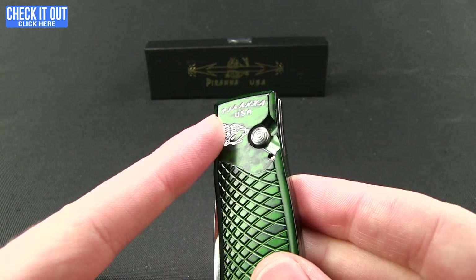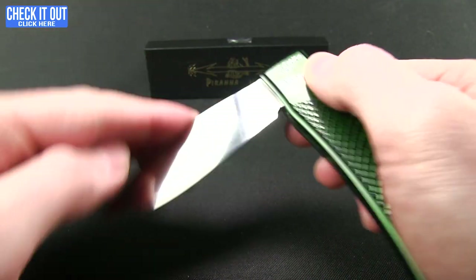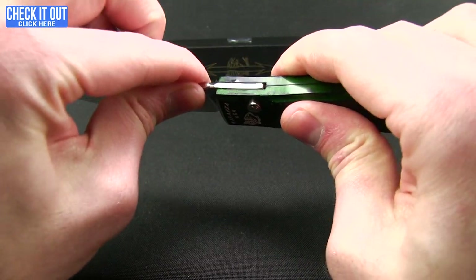It is an automatic, so there's the plunge lock. They have really nice action on the Piranha — kicks out really quick and smooth. Good lock up there as well.